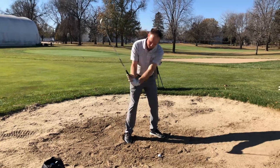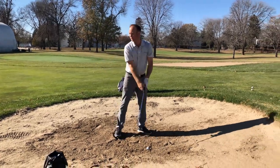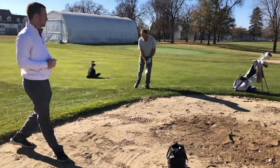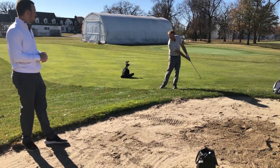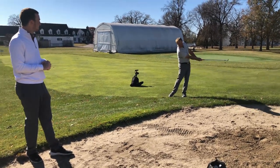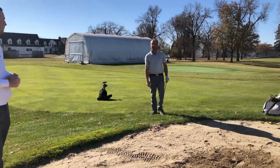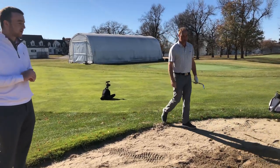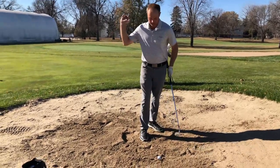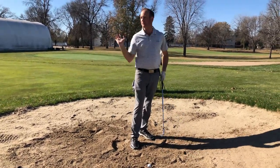I'm imagining chopping wood. I may actually walk out of the bunker and just do that a couple of times to feel like I'm chopping down, just to get that feeling — because I can't do a practice swing in the sand. Then I'm just trusting that the club is going to get down by that ball and pop it up, then release it towards the hole.